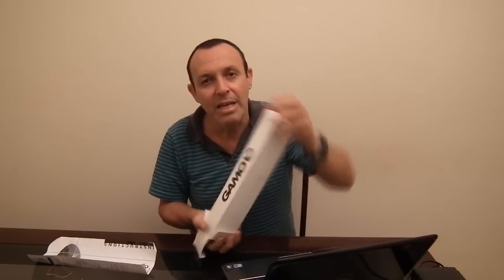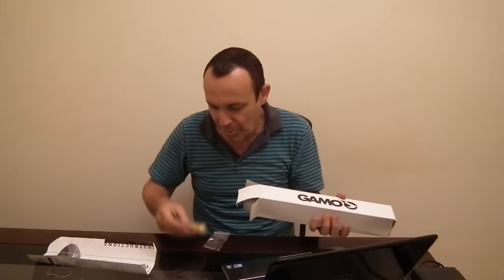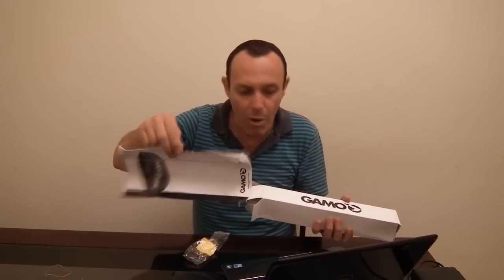Vou postar hoje um review dessa aqui. Vou abrir — é a luneta Gamo, chamada nos sites de Gamo IR, por causa do retículo iluminado — em inglês, illuminated reticle. Ela vem com o manual preso aqui fora, que dá algumas noções. O retículo dela é o crosshair — aquela cruz apenas.